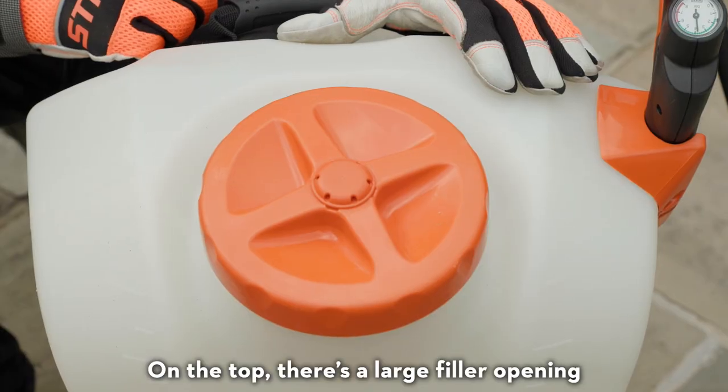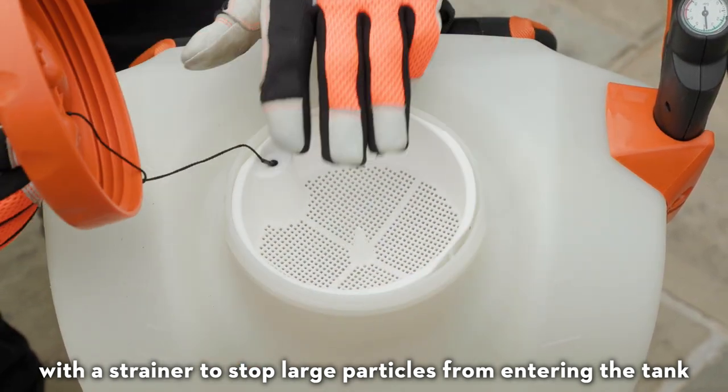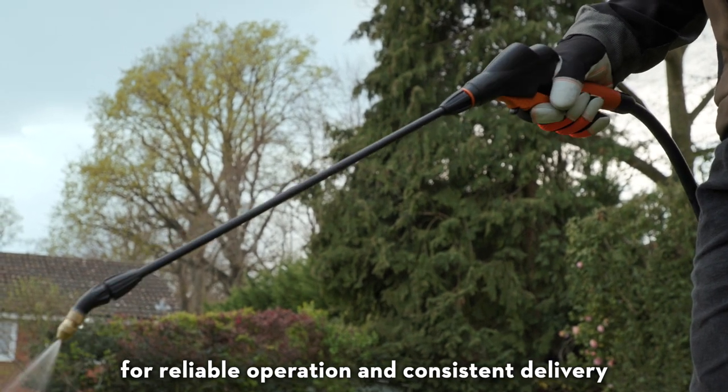On the top there's a large filler opening with a strainer to stop large particles from entering the tank. Then a filter in the tank prevents smaller contaminants from reaching the pump for reliable operation and consistent delivery.